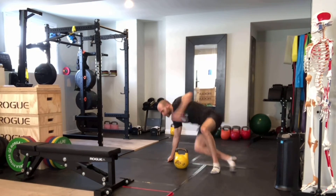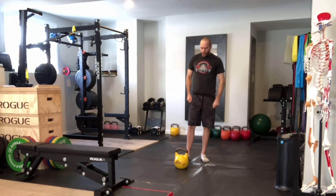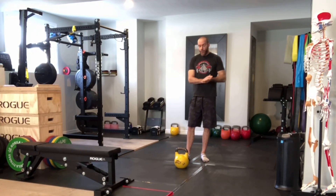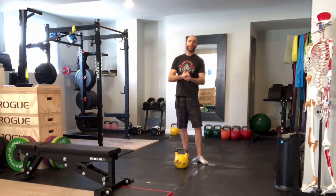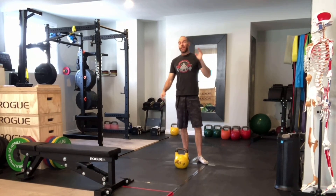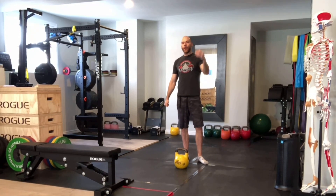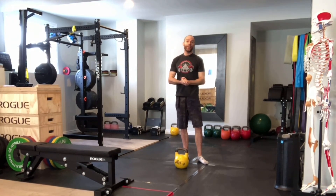That's the kettlebell floor press — hope you liked it. It's a great exercise typically used for strength in the three sets of ten to three sets of twelve rep range, depending on your goals. If you want a program specifically designed for you, your goals, and your limitations, head over to weightliftinglab.com. We'd be happy to book a free consultation to go through your goals and help you understand how a program should be set up for you.